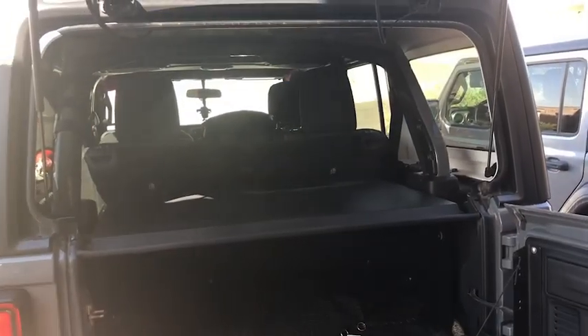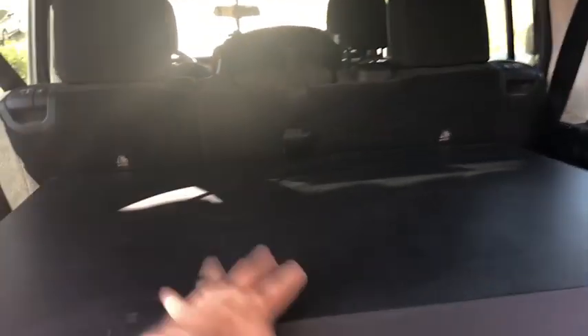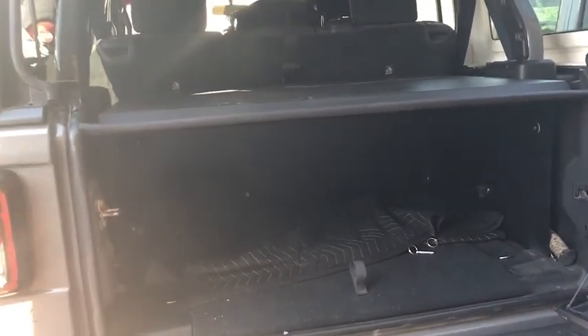The next upgrade we have here is from Tuffy Security — the rear cargo storage solution. I like it; it was super easy to put in, it's solid, and I haven't had any issues with it. I like having somewhere to put bigger things when I can't go home immediately to secure them, and being able to know my stuff is a little bit safer makes me a lot more comfortable. Tuffy Security — thumbs up.